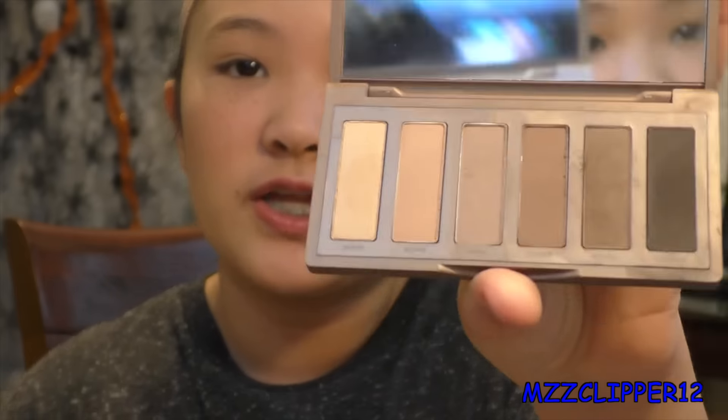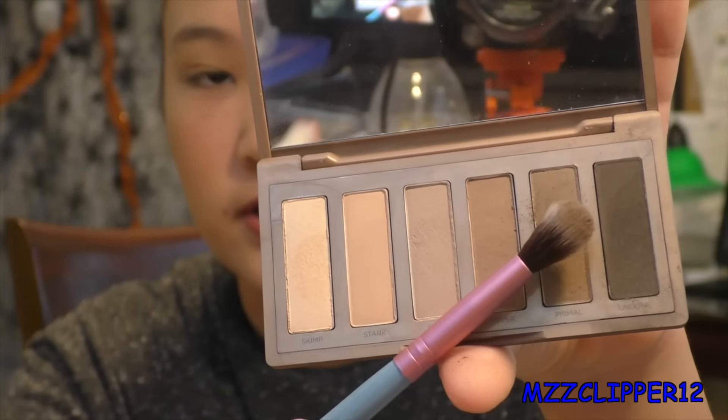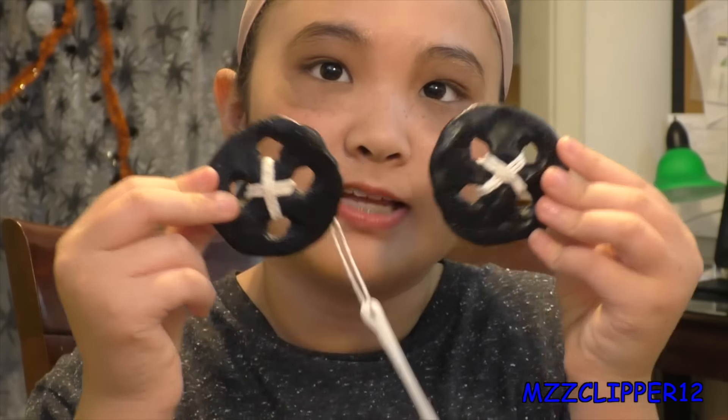Now we're going to get this color and make it look like it's bruised — not my natural skin color — where the button is going to be. Now I'm going to get the buttons. Don't forget to put the needle in the string and then we're going to start placing them.